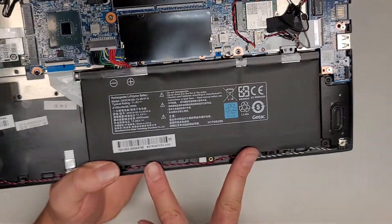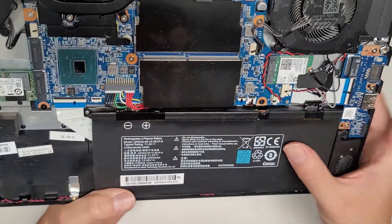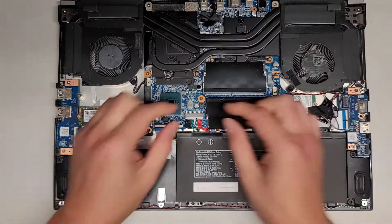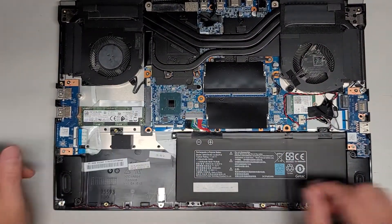The battery looks like it's held in place with two screws down here, and then you can probably pop the connector up. This kind of connector is the kind where you have wings and you just wiggle to pull it out.